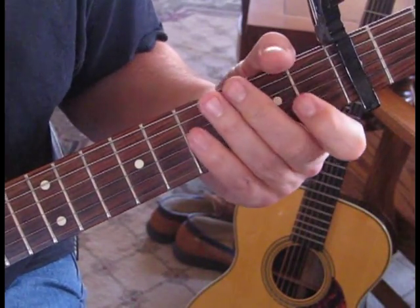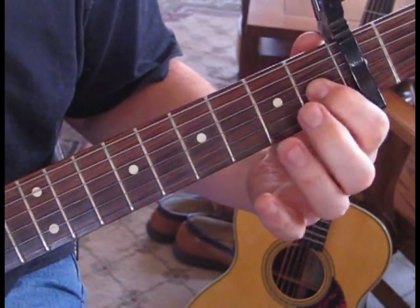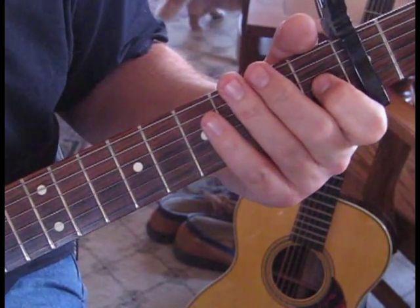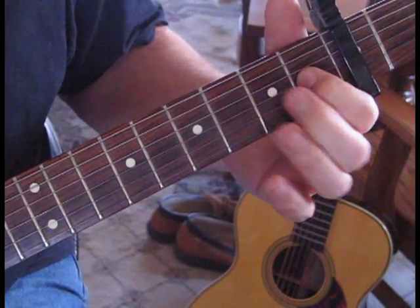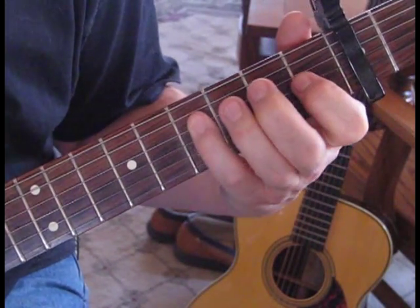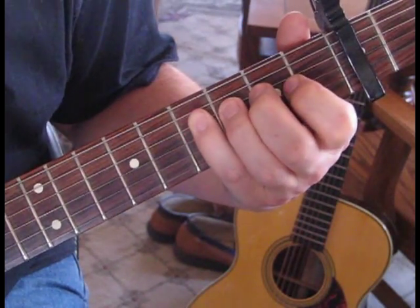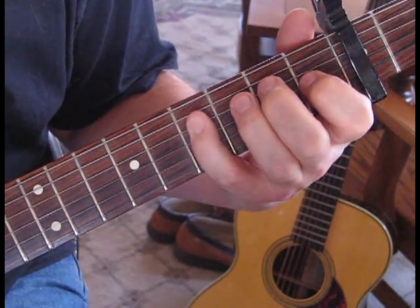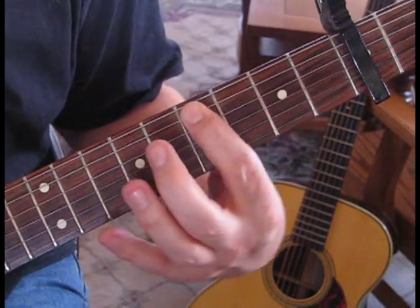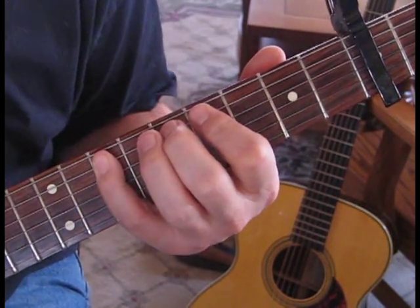Then hit them open. We're going to do a hammer-on and pull-off on the 3rd string from the 1st to 2nd fret back to the 1st fret. Catch the 4th string at the 4th fret. Then where your pinky is on that 4th fret, you're going to slide up to that position with your 1st finger on the 5th string and go 4, 5, 6 with just a hammer-on.